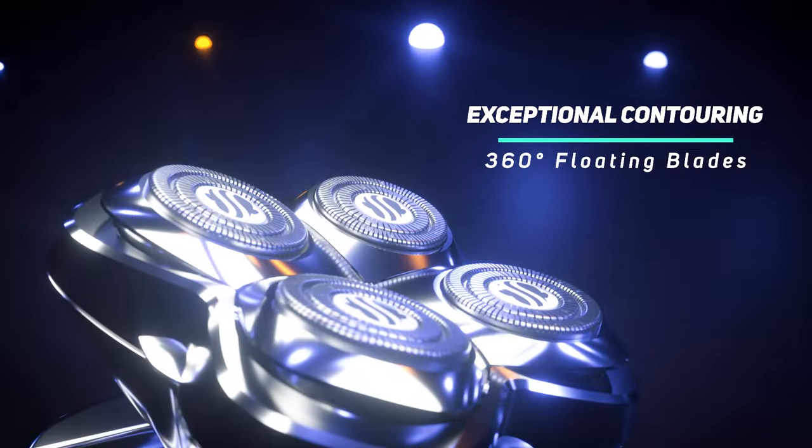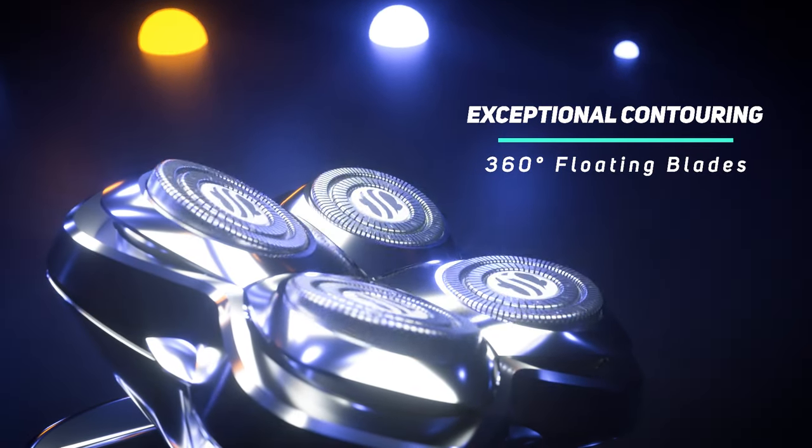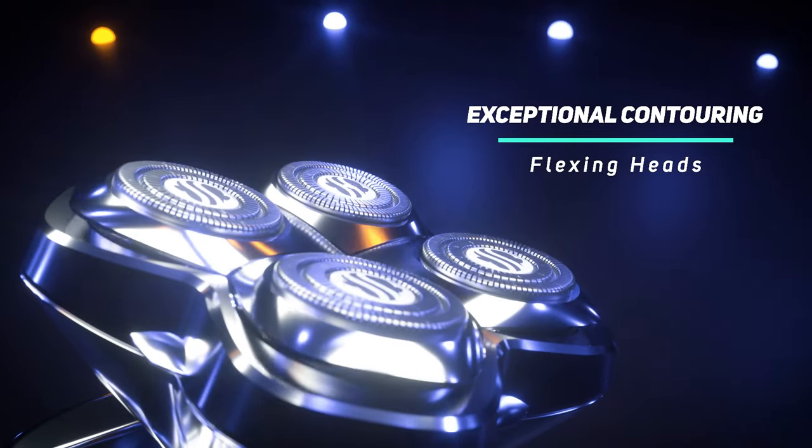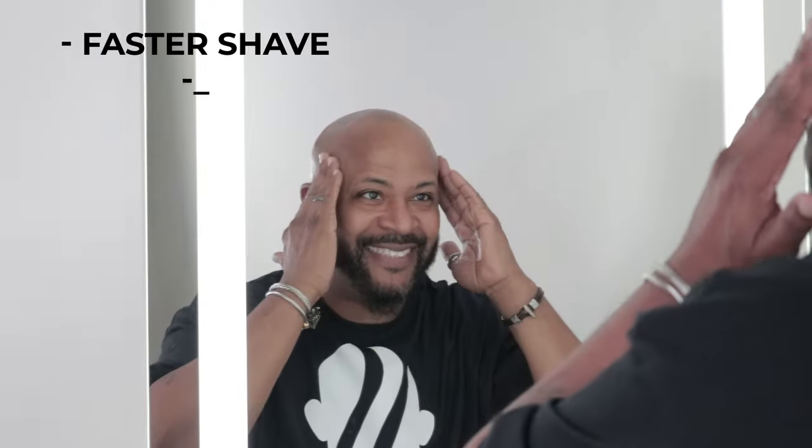Skullshaver Pro Blades contour to the shape of your head or face while you shave. The larger surface area gives you better, more even coverage, so you don't have to keep going over trouble spots. This allows you to shave faster with less irritation.